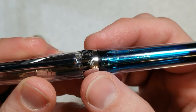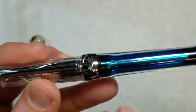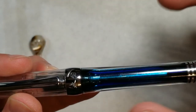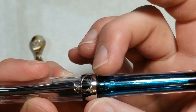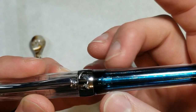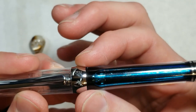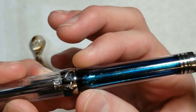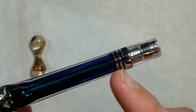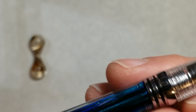Making our way down the barrel, you'll notice here's our widest point. This is kind of where it reminds me of the Twisbi Vac — how it gets wider down at the base like most vac fillers, but it's really pronounced in this pen. Here's your fattest point on the actual barrel, and then it just slightly tapers down towards the end. You also have a nice metal seal here.